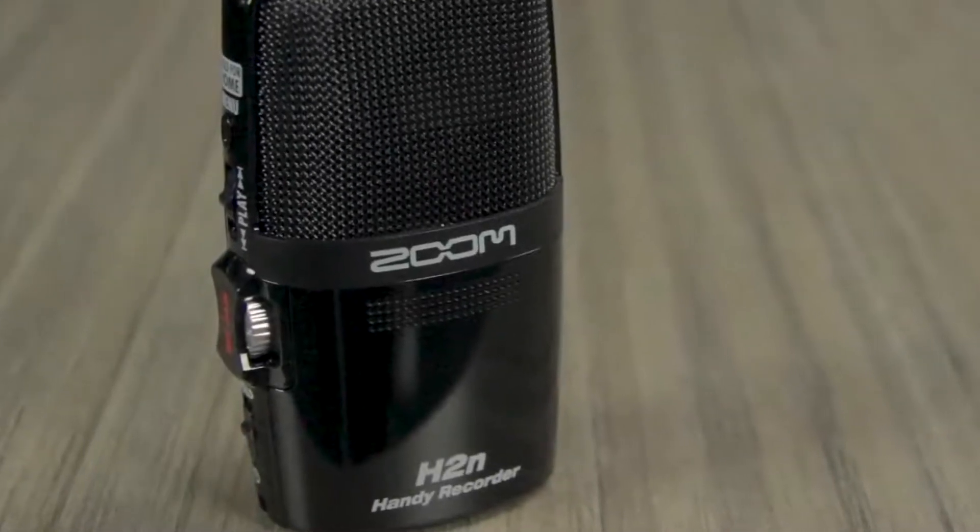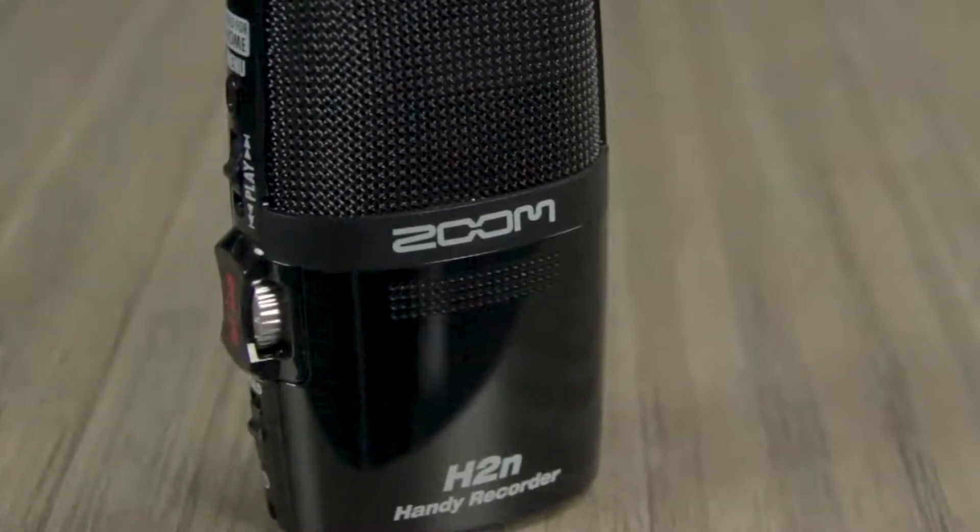Hi everyone, this is John from Zoom, and I'm here to introduce you to our H2N Handy Recorder.